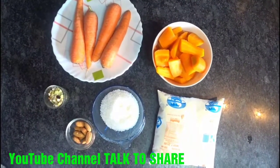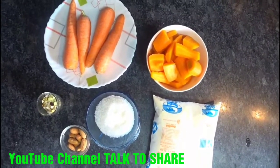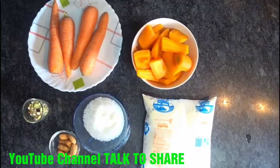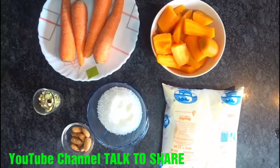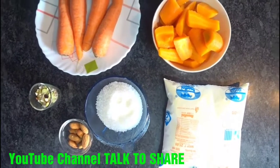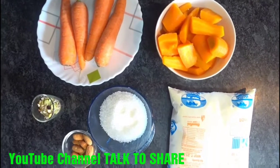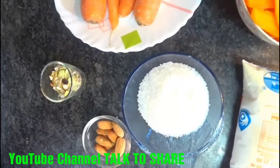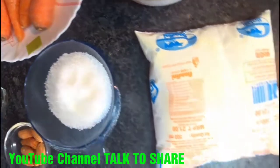So let's see the ingredients for the carrot drink. We need 3 to 4 carrots, which we will cut and boil in a pressure cooker for 3-4 whistles. We also need half a cup of sugar, almonds which we will soak and peel — optional if you want — and some pista and badam for dressing, plus half a litre of milk.